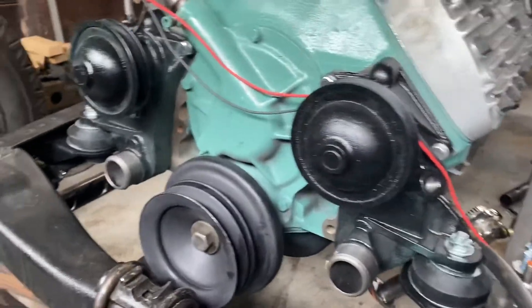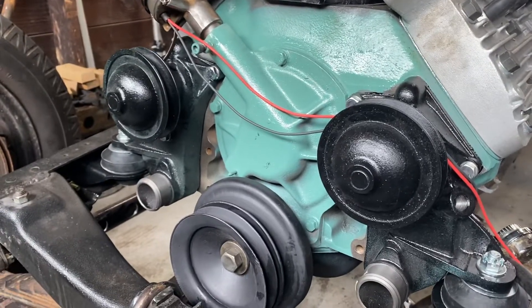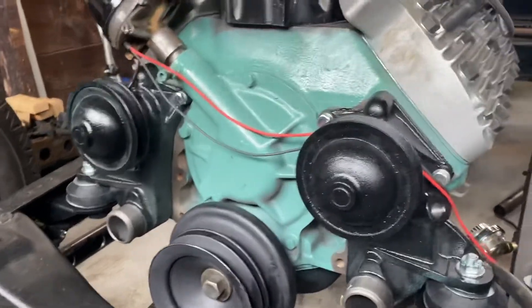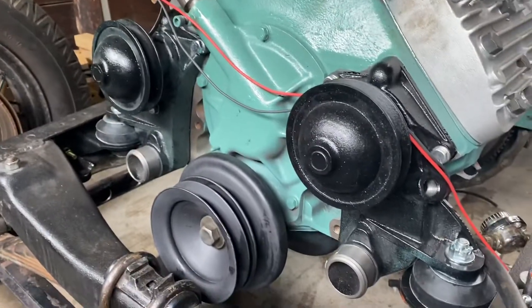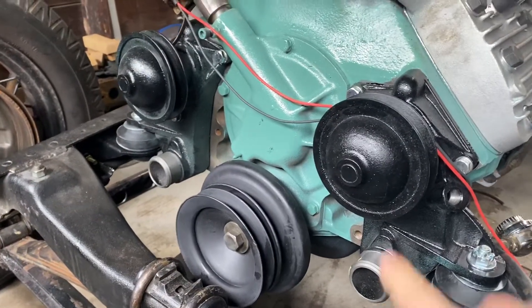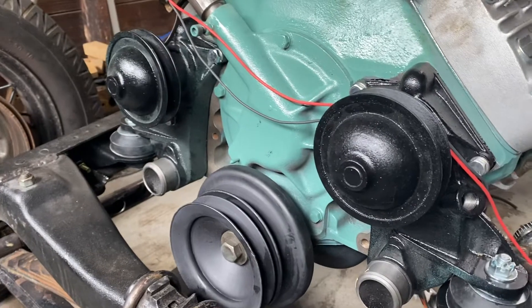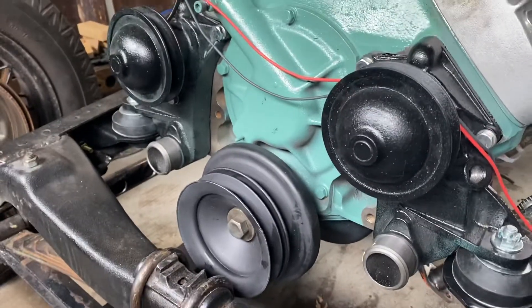Okay, how we doing everybody? Today we are back out in the garage because we're talking about our next simple machine. I figured maybe we could take a break from the model railroad and come out to the garage. We're going to talk about one, two, three of these things. Anyone know what they are? That's right, those are pulleys — that's the next simple machine.